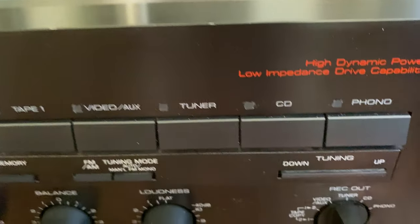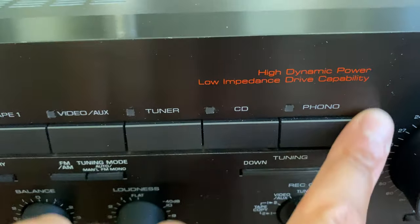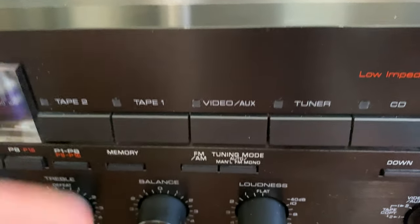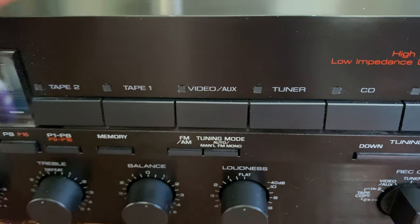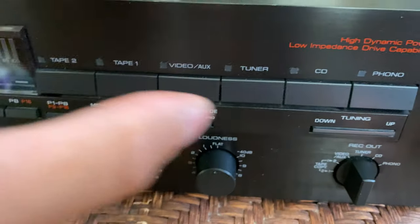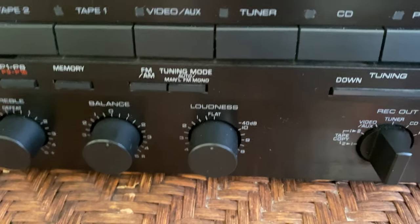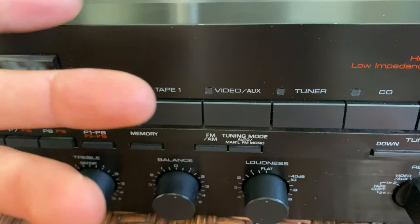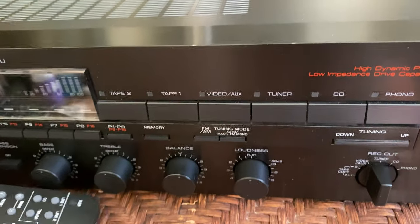Each one of those inputs on the back corresponds with inputs on the front — so your tape ends, your video aux can be like an aux cable or your phone. I'm going to send you a link to a little Bluetooth device for about 25 bucks that you should totally get — it'll let you stream Bluetooth to this thing from your phone. You can do everything from the couch because you've got the remote.